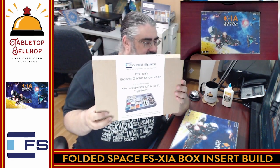Today the question we are going to be answering is: what are my thoughts on the Folded Space FS XIA box insert? This is a box insert from FoldedSpace.com, and I do have to thank Folded Space for sending us a review copy of this to check out.